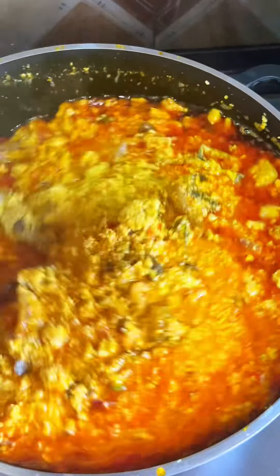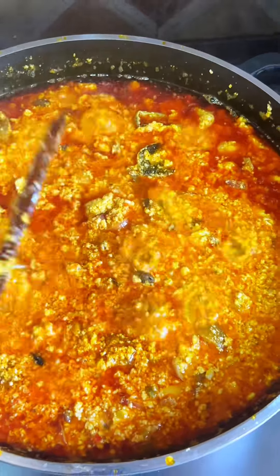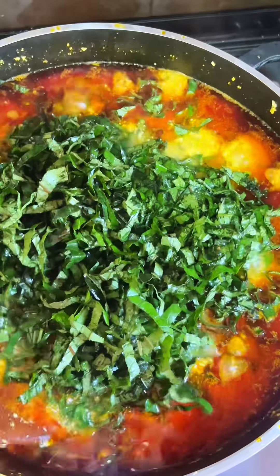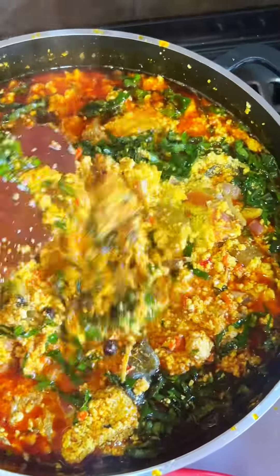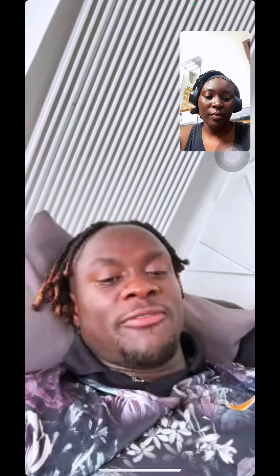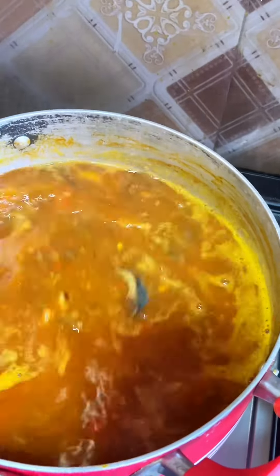Allow it to cook for a while and come back to it. Give it a good stir and allow it to cook for another minute. Then come back with your veggies — I went for either bitter leaf or Ogoo leaf. Took a minute to talk with my employer and then back to the next soup.